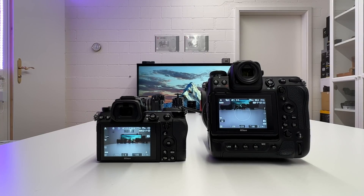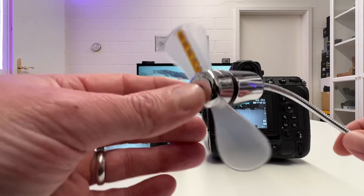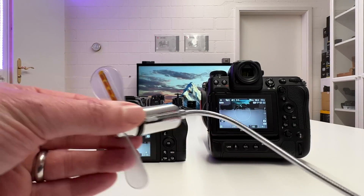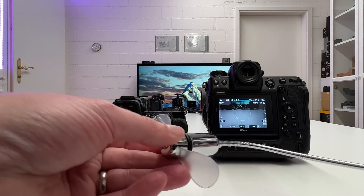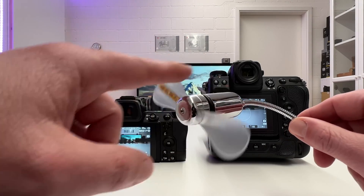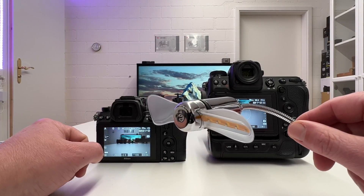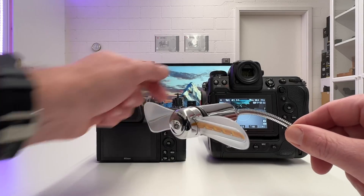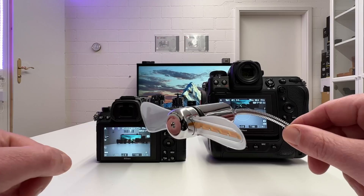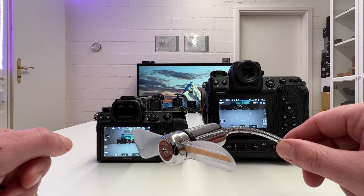The experiment I'm going to do is something I've done before on my channel. I will take photos of this fan here — incorporated in the fan are some LEDs — and we'll freeze with a fast shutter speed the movement of the blades. Then we'll see what happens if we switch on the Nikon C7 II from mechanical to electronic shutter, and how the electronic shutter of the C9 deals with that challenge. This will reveal that the Nikon C9 has a totally different sensor design.